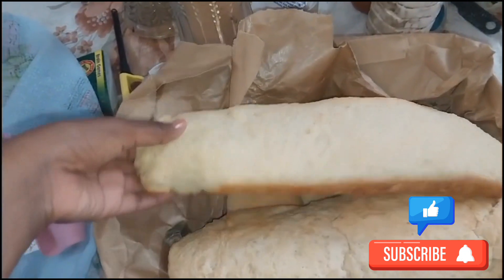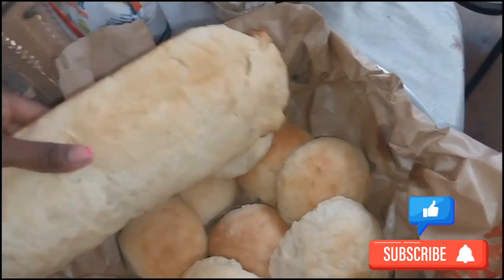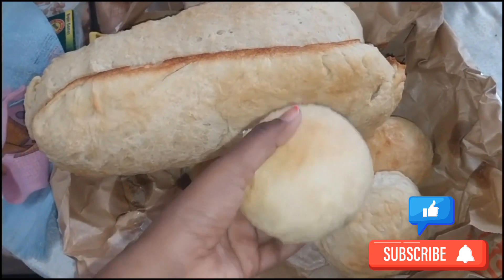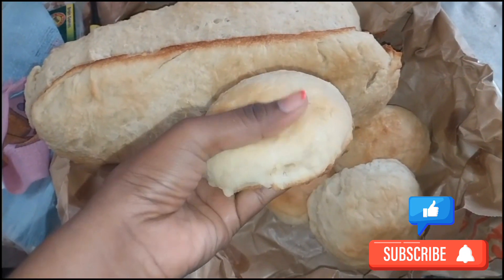Soft — lovely, lovely bread. Look how soft this is. Perfect.